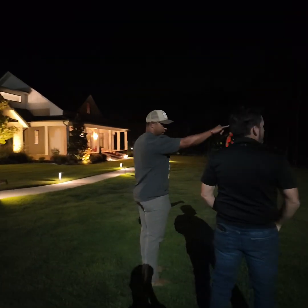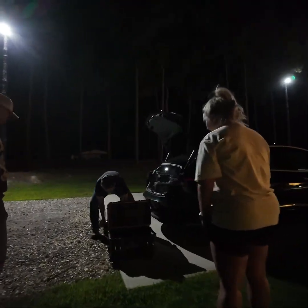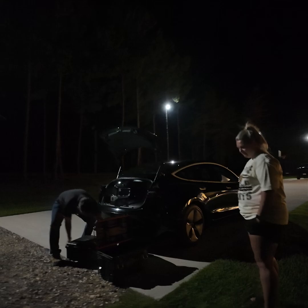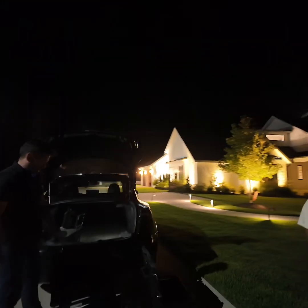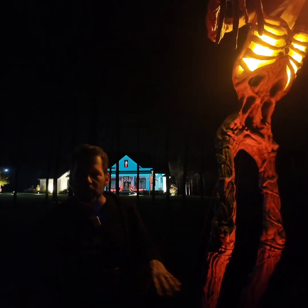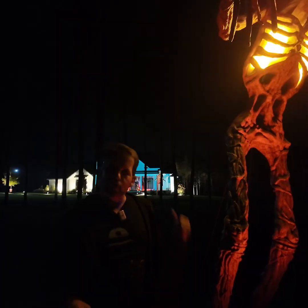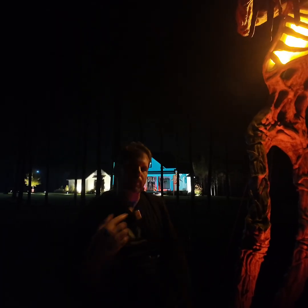These people didn't know me from Adam. I just saw their house, I loved the decorations, and I knocked on their door and said, 'Hey, can I Illumabot your house?' After some convincing and showing them video of what that means, they said yes. So right now my team's over here. We're putting a few projectors on the house, doing some cool prompts, and along the way I'm going to teach you what to look for to get your projectors ready.